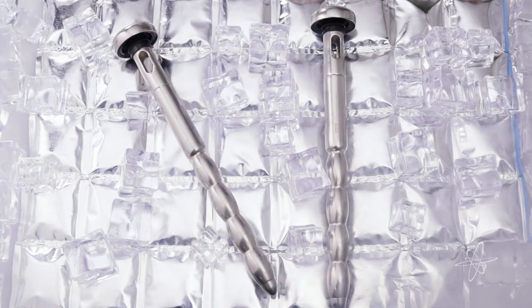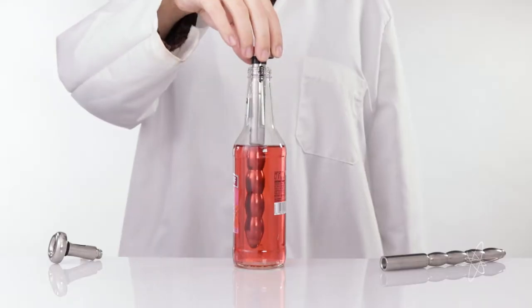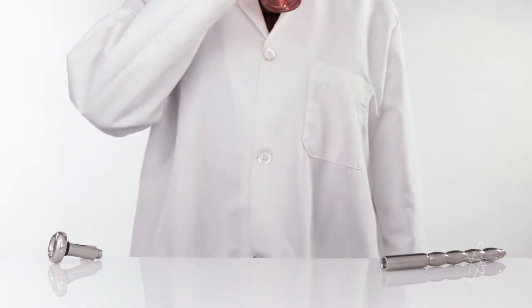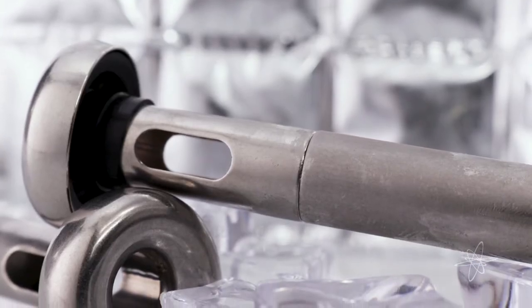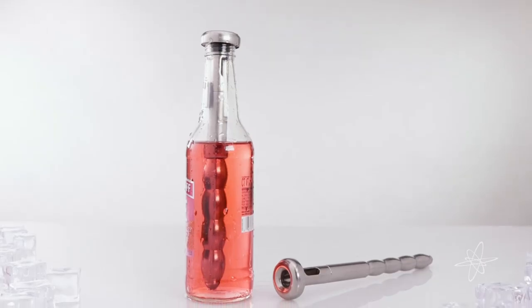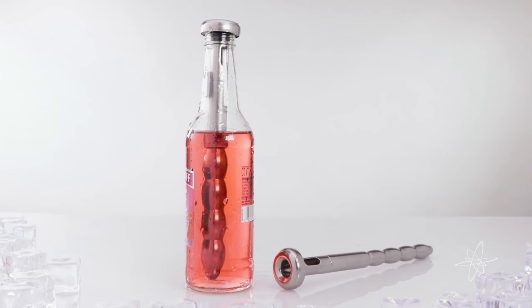Today we're taking a look at a set of stainless steel beer chiller sticks. Chill the stick, then stick it in a beer to keep it cool as you drink. The unique design fits snugly inside a bottle with holes to allow drinking while it stays cool. Chill out with a set of stainless steel beer chiller sticks.